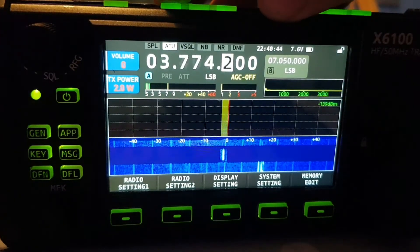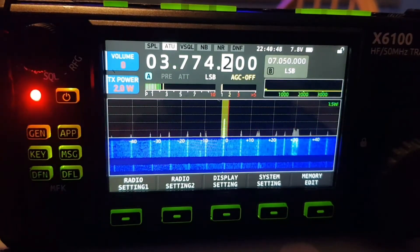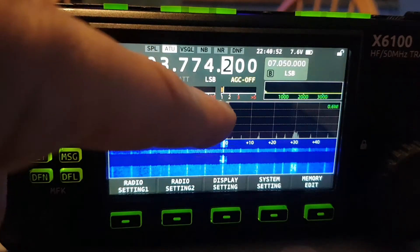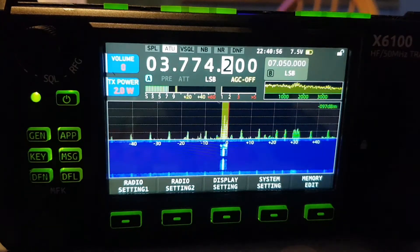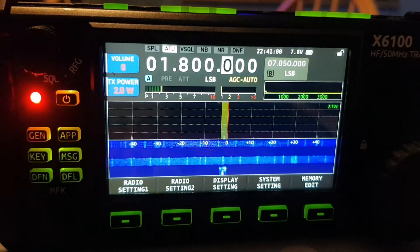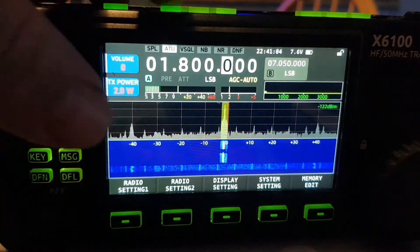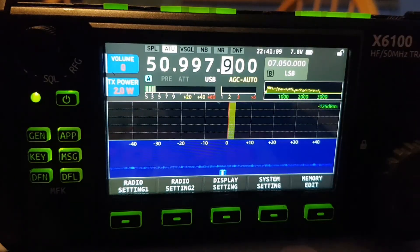Let's go to a band where the SWR is going to be a bit higher. Look, that's going up now. If we go to a really silly band like top band — look, up here it's higher. Let's do a crazy one like 50 megahertz — well, that's not even moving. So I'm not sure about that.